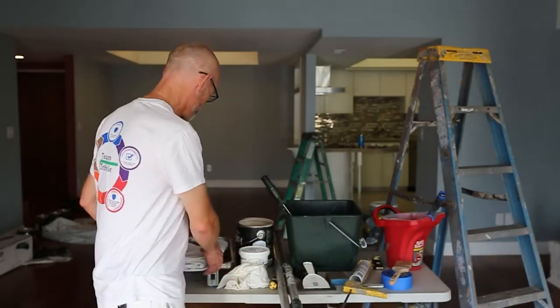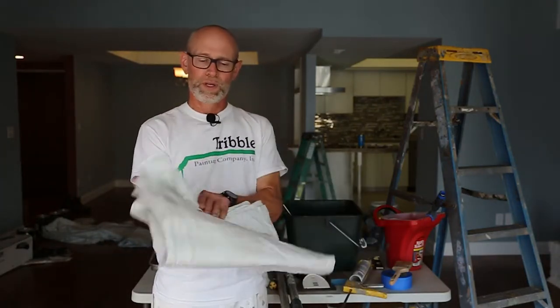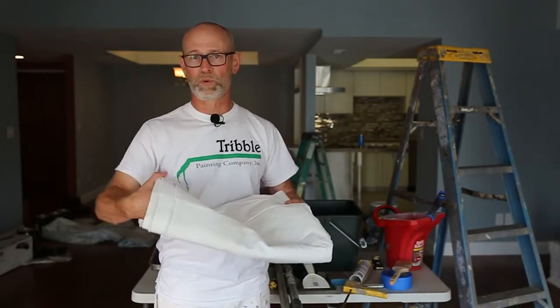We're going to start with the drop cloth. You're going to want to cover your floors and furniture. You can buy these at your local paint store, or if you have some old sheets around your home, those work just as well.